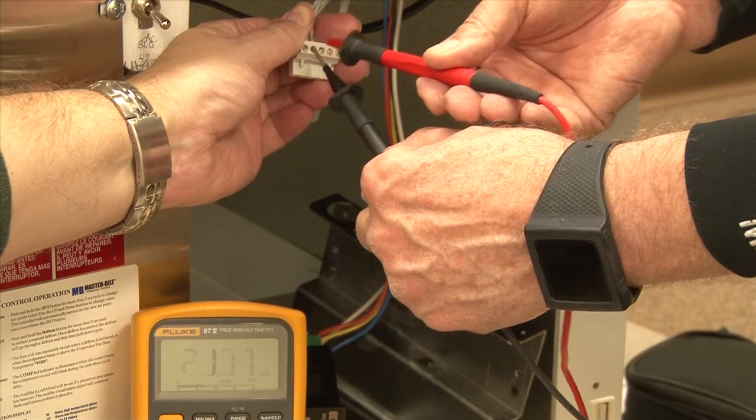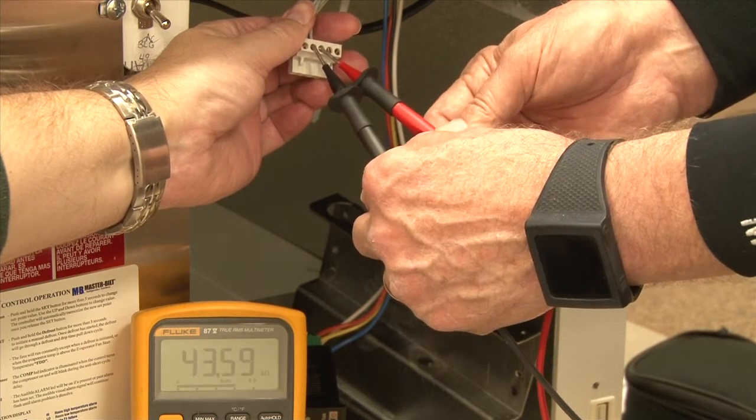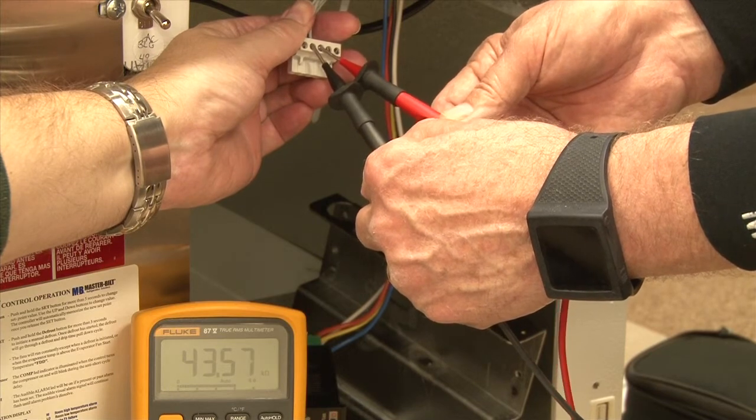To check the coil temperature probe, we want to check from the second pin to the third pin. That'll give us a reading for the coil temperature probe.